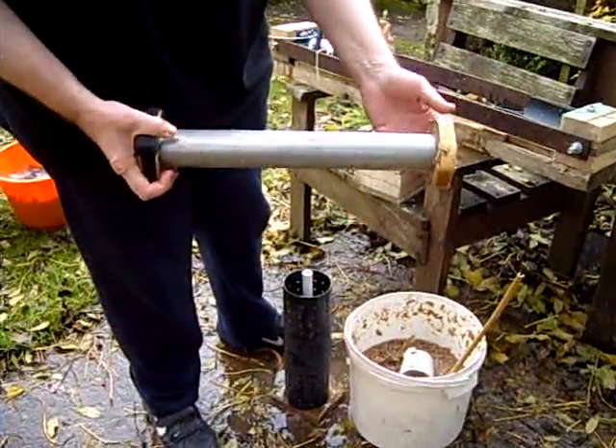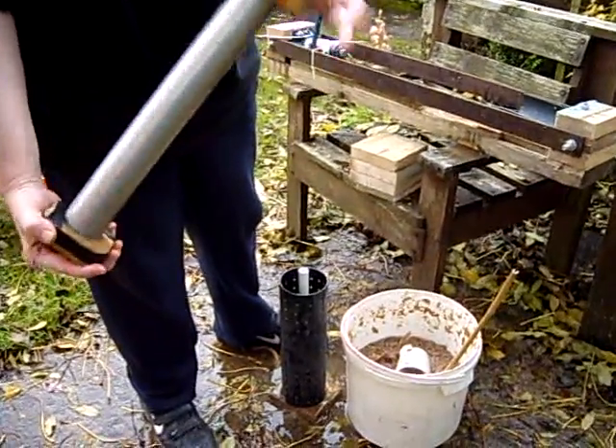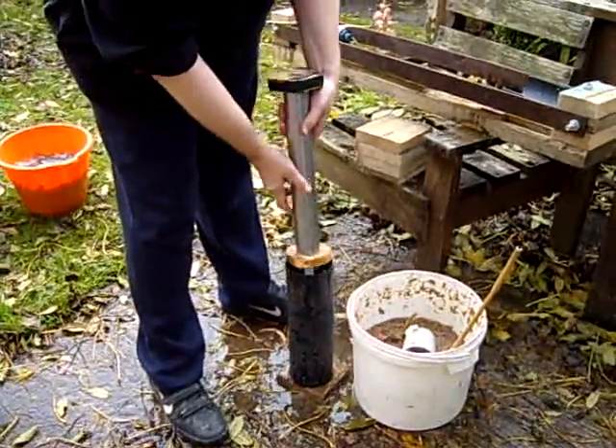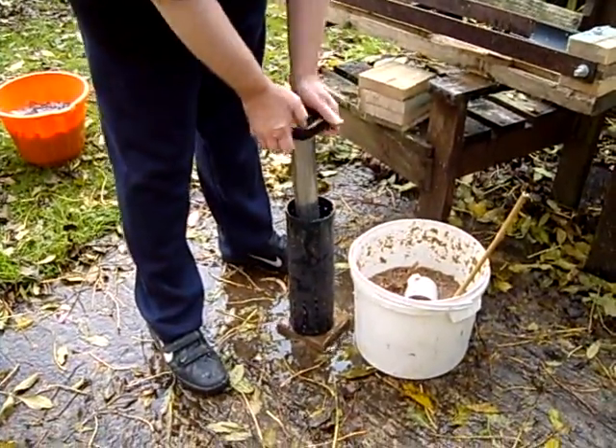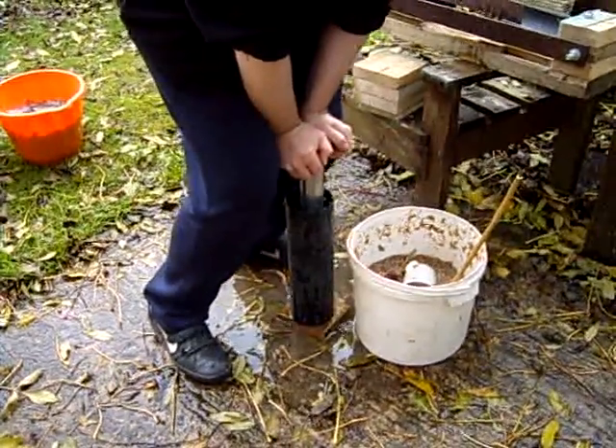The ram — in a previous life it was a sleeve from a shock absorber in a car, and I just turned a couple of ends to form the ram. There's a hole here to allow this tube to go through, and then I just compress as much water out as I can.